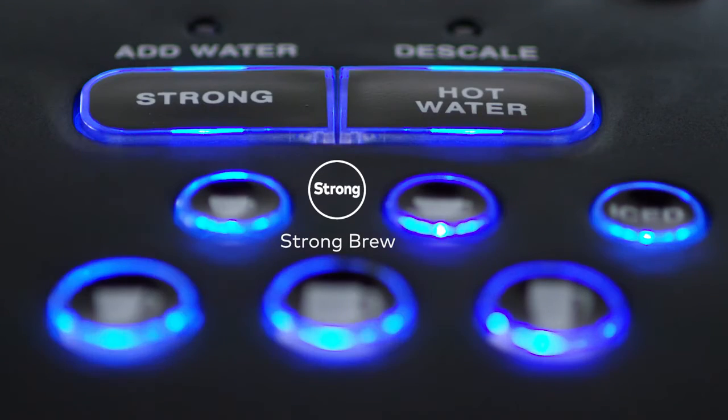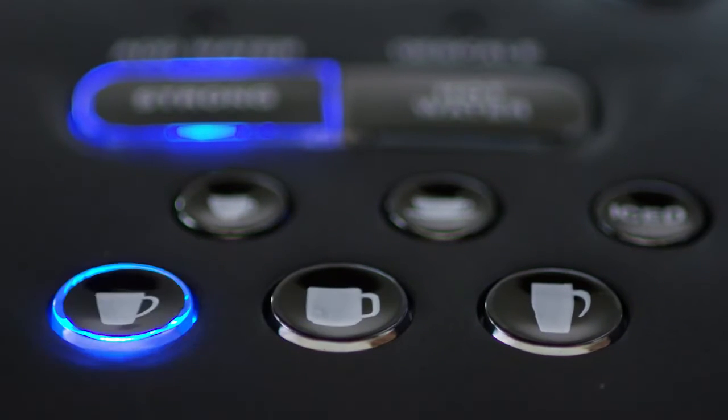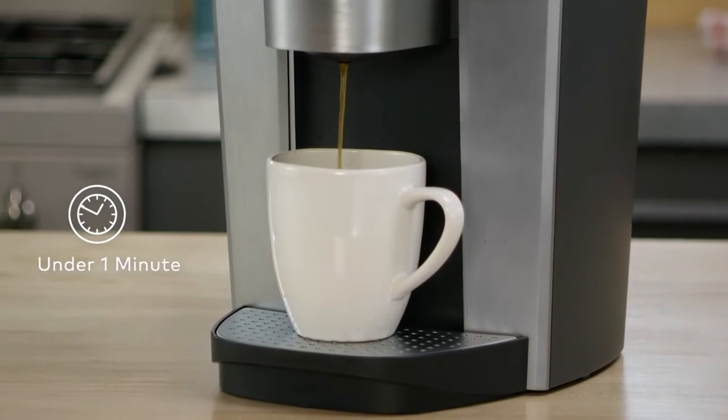Increase your coffee's strength and intensity with Strong Brew from the K-Elite Brewer. Select from five cup sizes and brew your perfect beverage every time in under a minute.